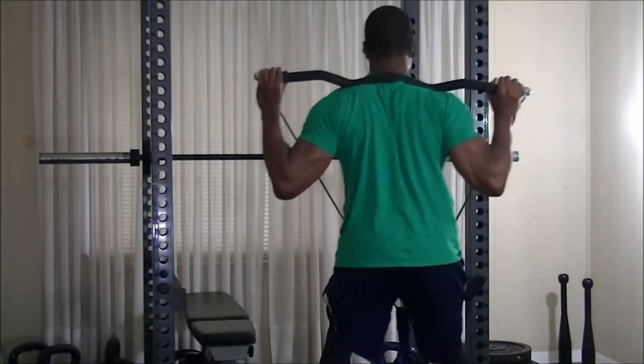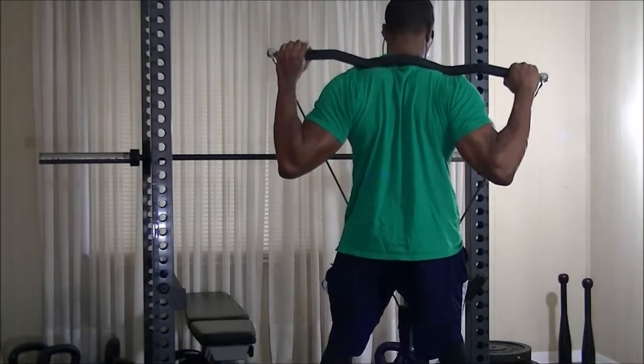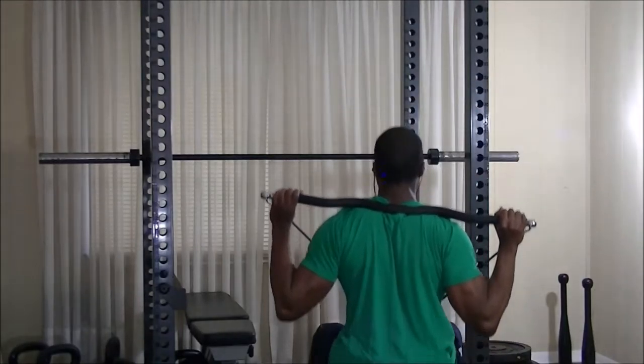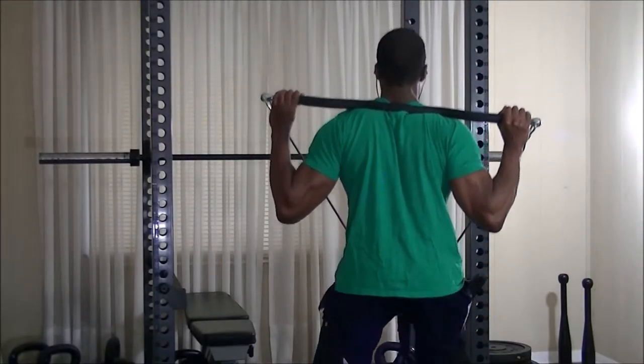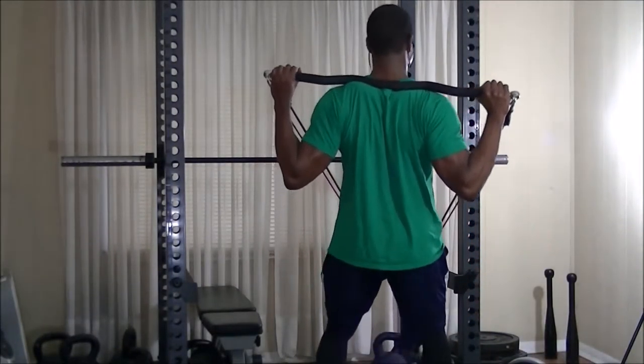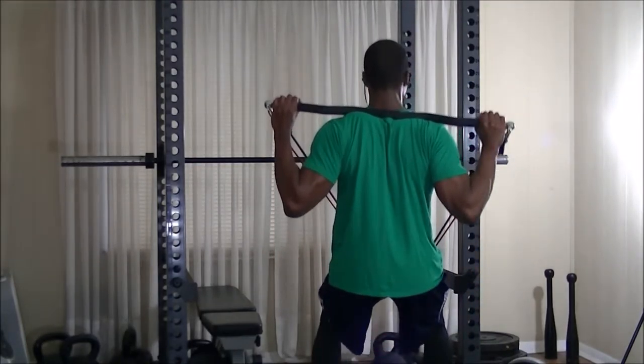Here I'm showing you one warm-up set with just one purple Biolastic band doing X-Bar back squats. From there I decided to add in a red band to get a little extra resistance. I did about three sets with the purple and red bands, then one more set to failure with just the purple band, and from there moved on to the next exercise.